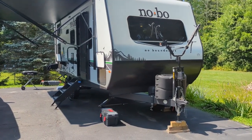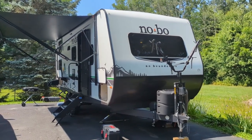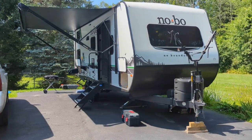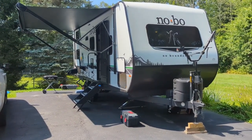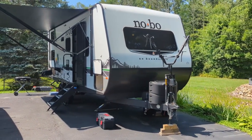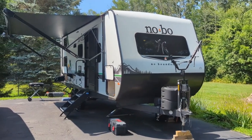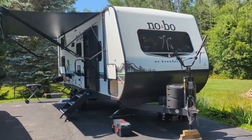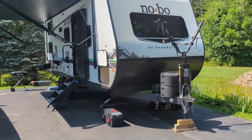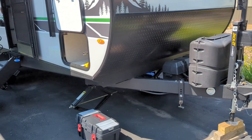The other thing we took off the old camper is the cover for the MaxxAir vent fan. The No Boundaries do not come with that cover, which is insanely annoying because you need it to run the fan when it's raining. We took both components off the old camper and worked them into the deal. Now let's walk around the outside first, then I'll give you a look inside.